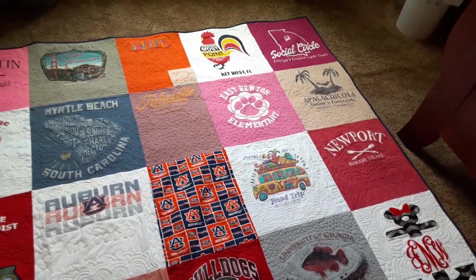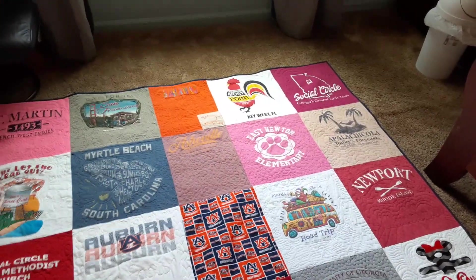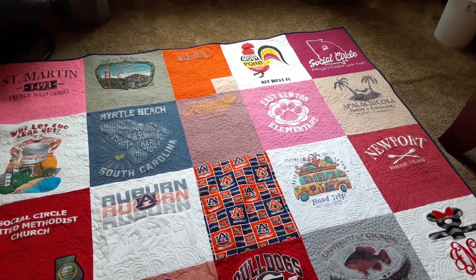I think she's going to be really surprised. I just wanted to share this with you — it was fun for me to make. It was quite a day today when I finished it, and I just wanted to share with somebody.